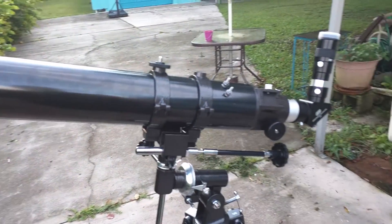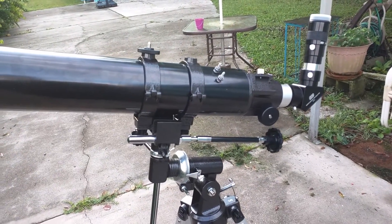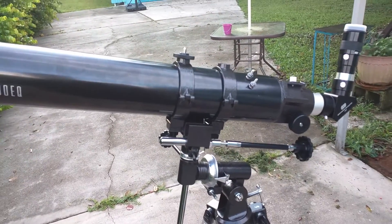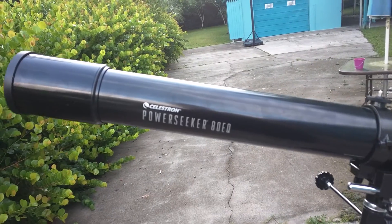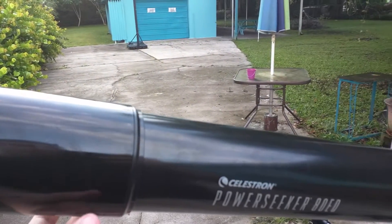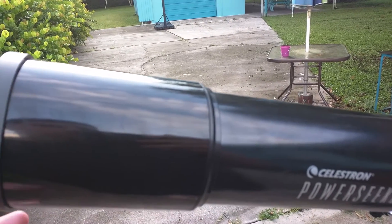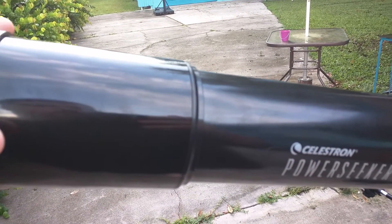Alright, so I want to do an updated video since we're going to be looking at the sun hopefully in just a bit later in the video. This here is the PowerSeeker 80 EQ, and this cone right here has to come off for me to be able to put the solar filter on.